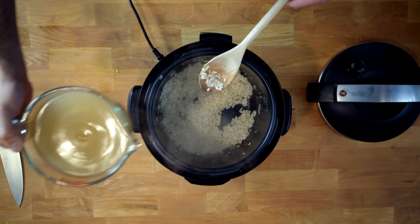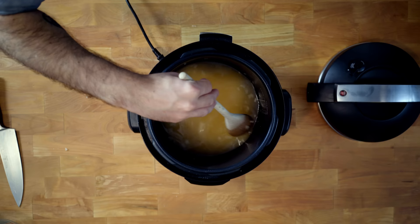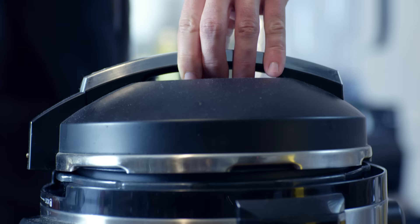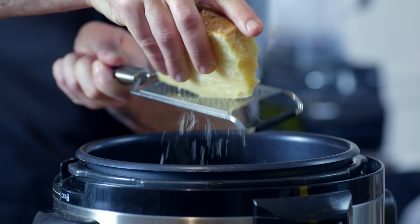Continue to sauté until all the alcohol has cooked off, and then we're adding four cups of chicken stock. It's a pretty good ratio to keep in mind — two to one, chicken stock to cups of rice. Give that a little mix, make sure there are no grains of rice stuck to the side of the pan, engage the locking lid on your pressure cooker, and cook on high pressure for five to six minutes. Use the quick-release steam valve to let all the steam out before opening.